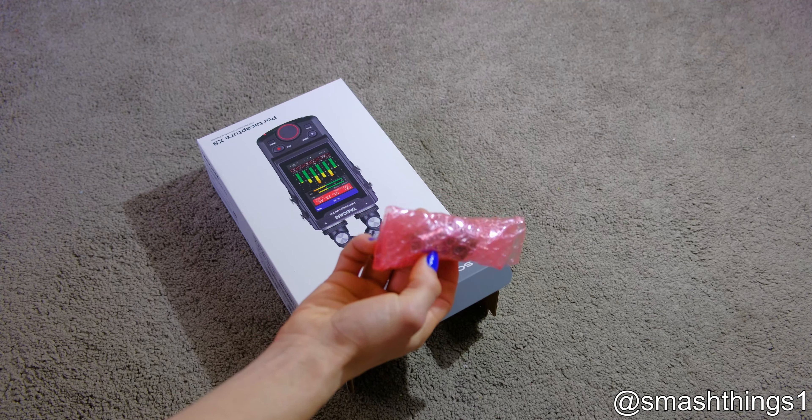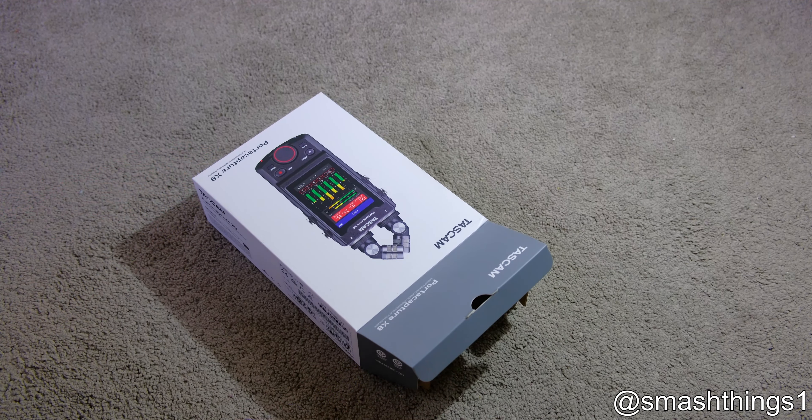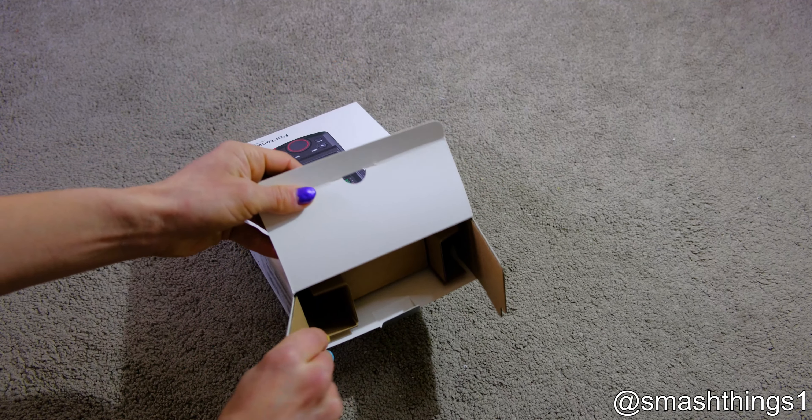Little capsule mic that you see on the top there. It's gonna be so fancy and better than the Zoom one, which was just faulty when I got it.